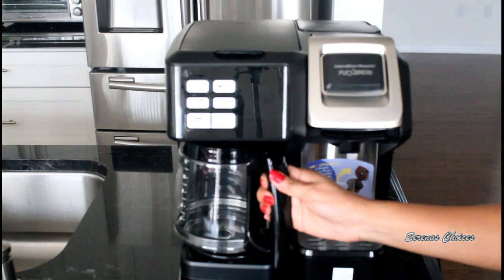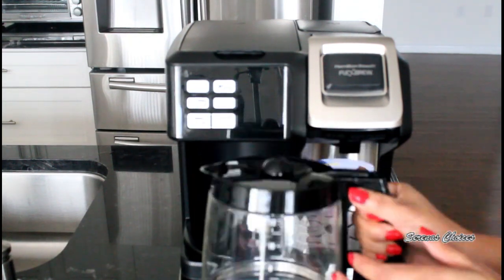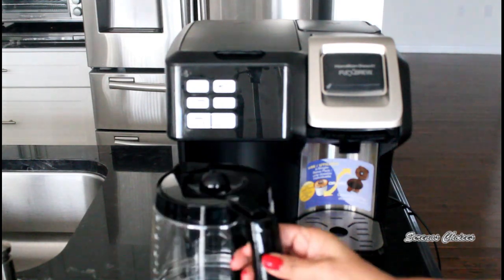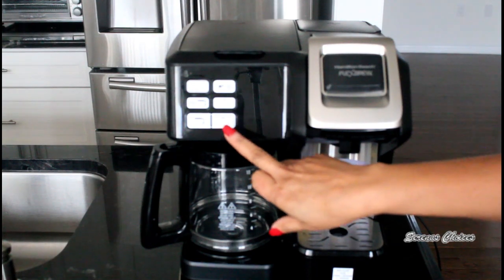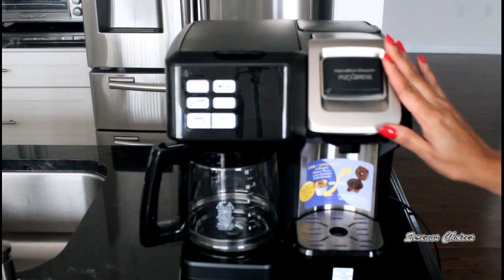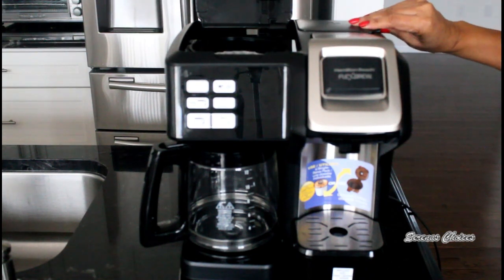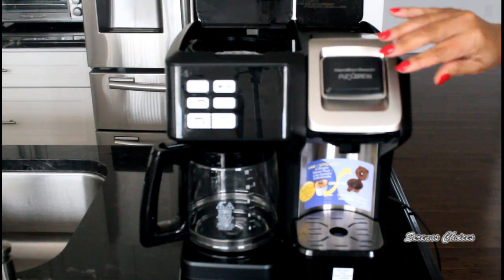This here is the regular carafe for when we're making coffee for the entire family. This is the warming plate and it's always hot when the coffee is brewing, so please try not to touch it. Then we have the various program buttons for when we're ready to program either the carafe or the single serve. Up here we have the lid to add water and coffee, and here is the lid which you open to put water for the single serve.